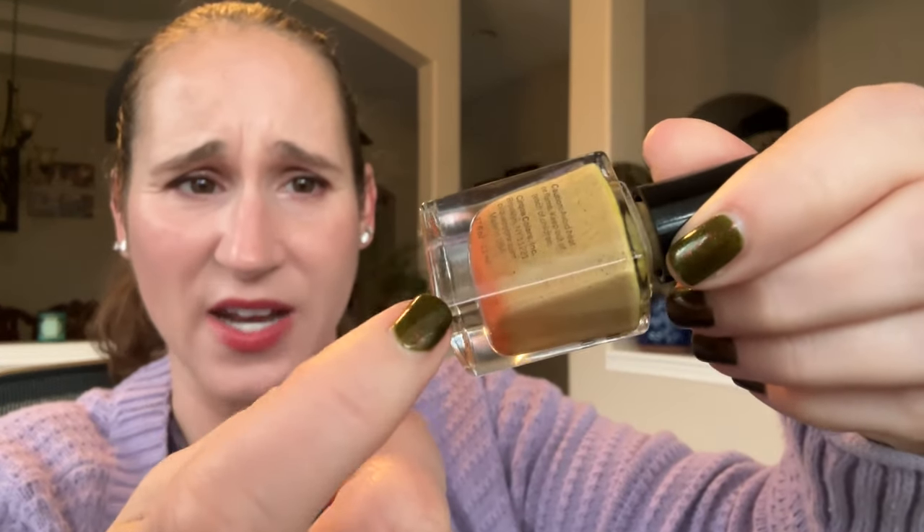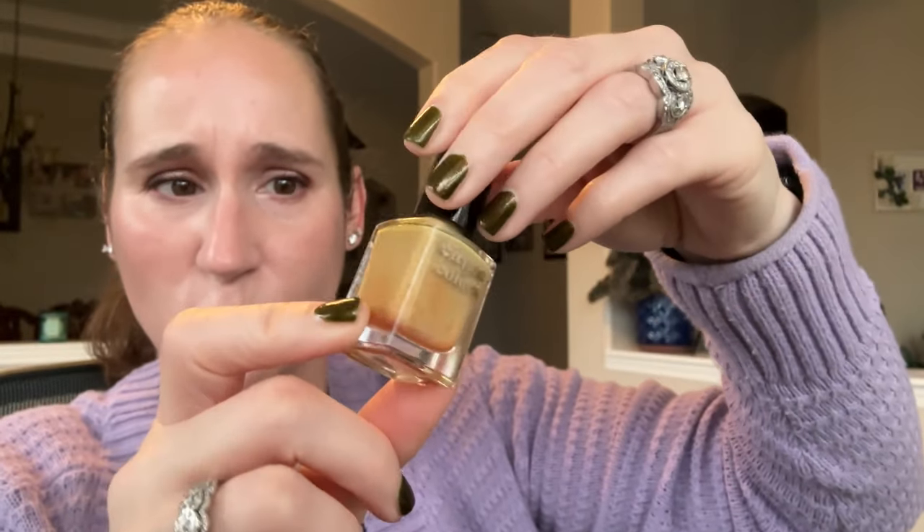Then we have Cirque Colors La Verne. Very pretty — it's kind of like an orangey yellow base but it pulls more yellow. Keeping that one. Then we have Night Owl It Mustard Been Love. This is a mustard, however it pulls very different than all my other mustards — it has a very different undertone and it's much lighter than the others. So I'm keeping that one.